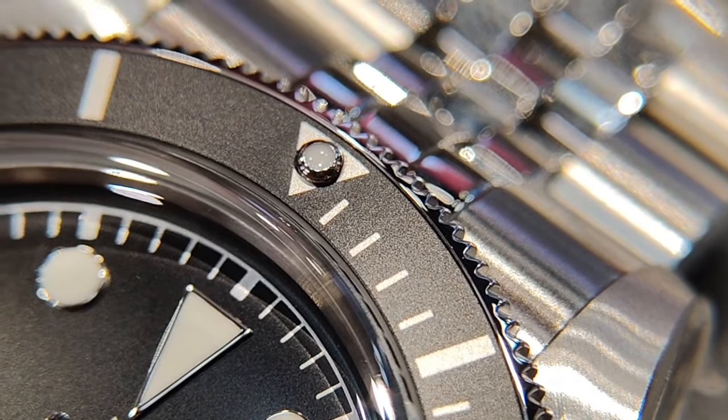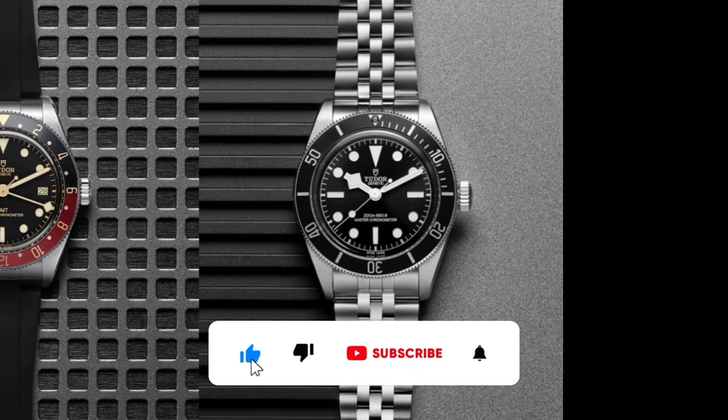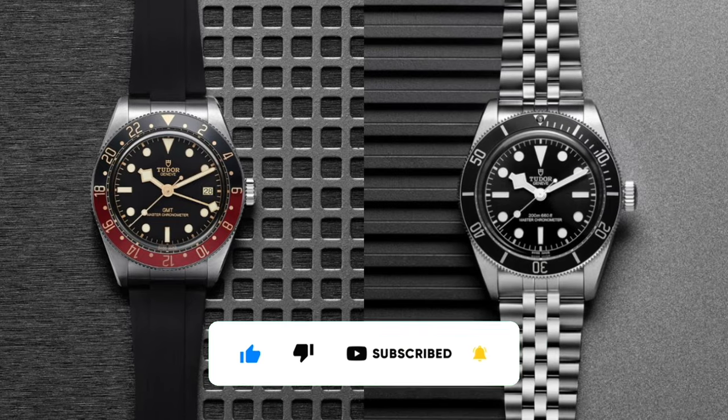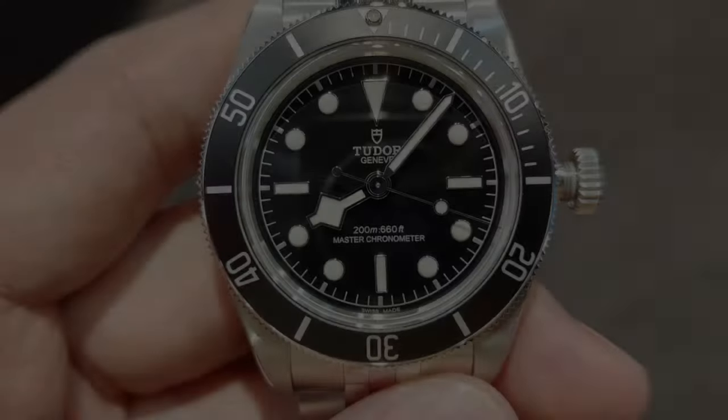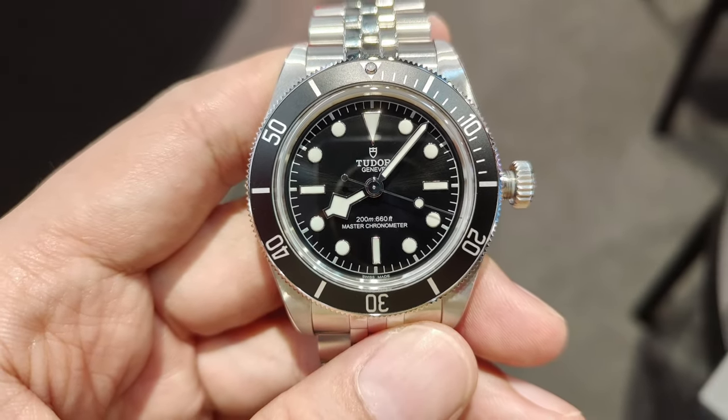Can you think of one? I certainly can't. And for that reason, I think the BB Submariner and the BB58 GMT will be a popular option for many, for a good period of time. Anyway, that's just my thoughts, and I hope you enjoyed this video. Until the next one, thank you for watching.